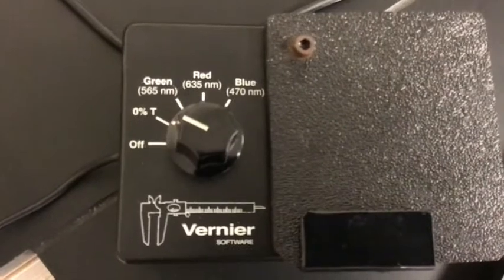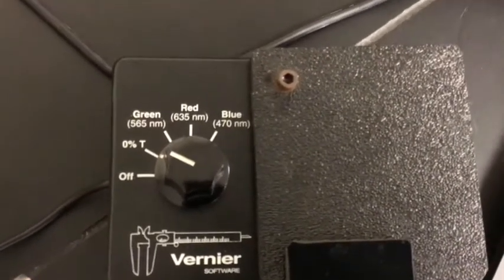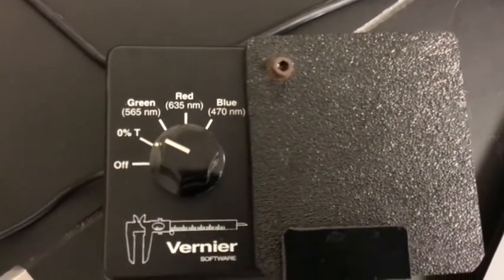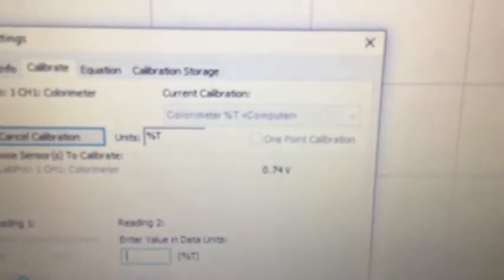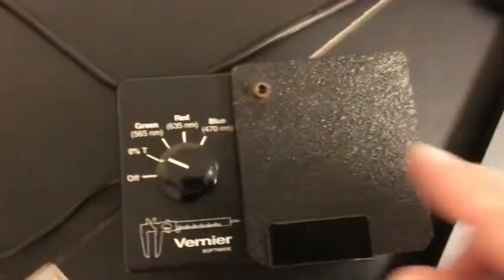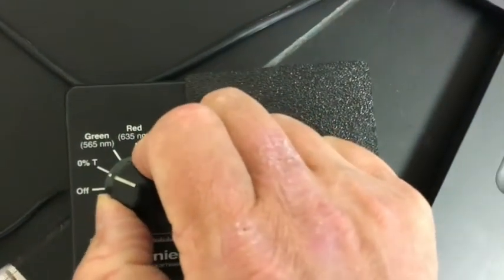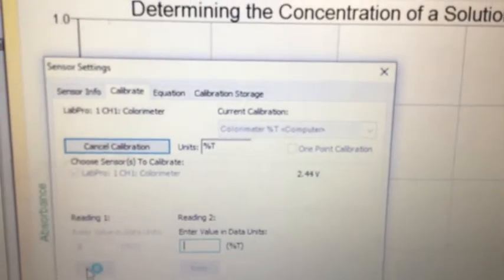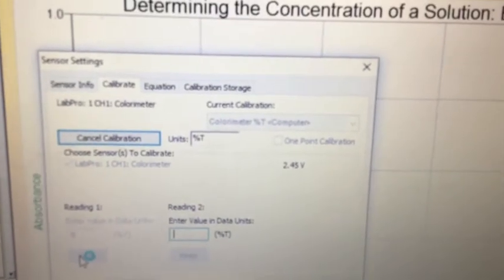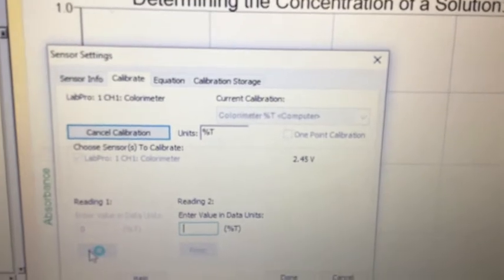Through your experiment you should have chosen either green, red, or blue light — that is specific to your particular experiment. Now turn the knob to your chosen color. Notice that the voltage was around 0.73–0.74 before turning; watch what happens when I turn it to red — the voltage skyrockets way up. If you turn that knob and don't see any change in the voltage, you've got a broken colorimeter and you need to replace it.